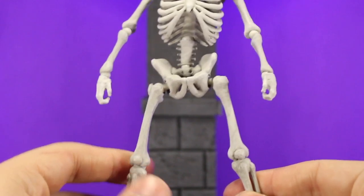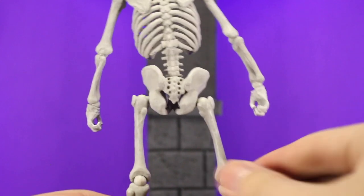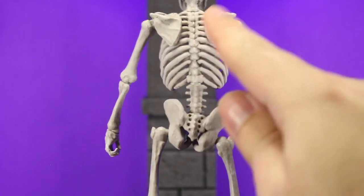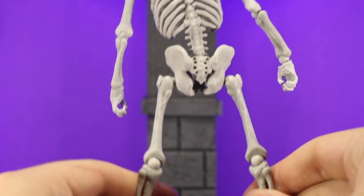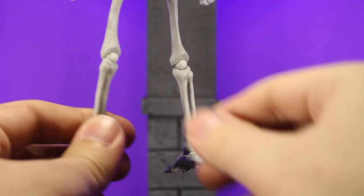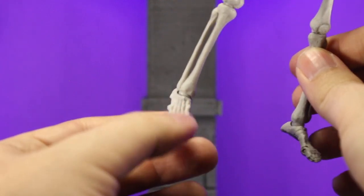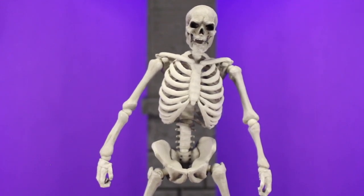The pelvis is really well sculpted even when you flip it around. It has the tailbone sculpted in the back, which is a detail I would not expect them to actually go out and do. You've got the spine, you've got the shoulder blades — they went all out to try and make this thing as accurate as possible. Even down the legs, same as the arms, they look really well done. A little bit of shading makes them look a little dingy which is nice. And the feet have individual bones for the toes as well. So overall really cool looking figure.